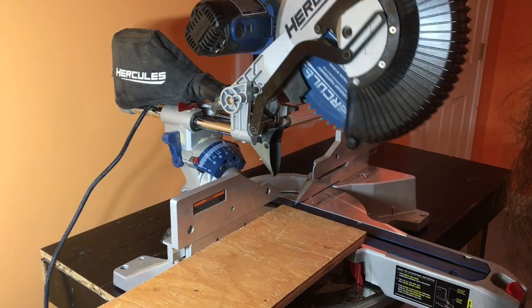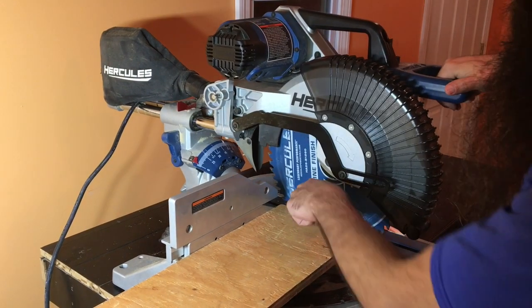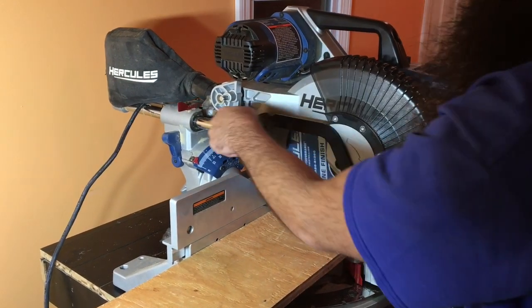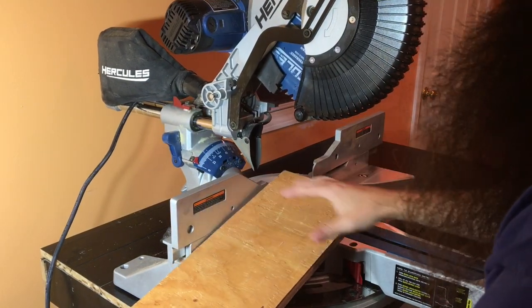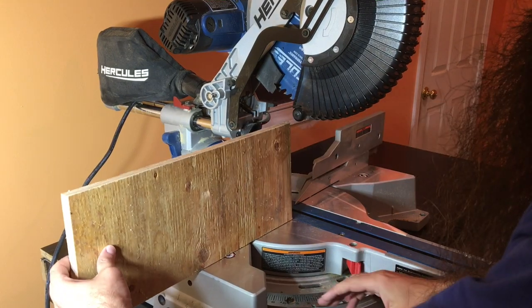First we're going to open this up. Right now it goes perfectly and makes a nice cut, but we will actually need to go farther back for something like this because this is a really thick board. We have to make the cut standing up.